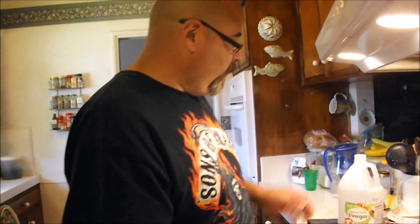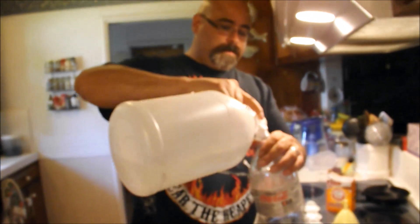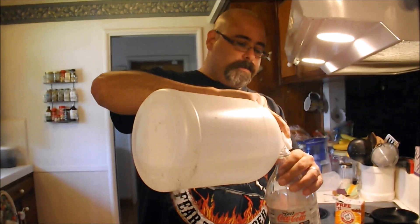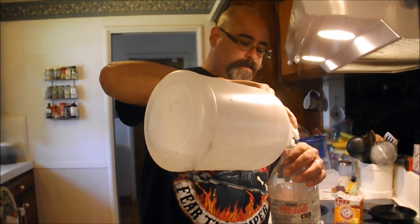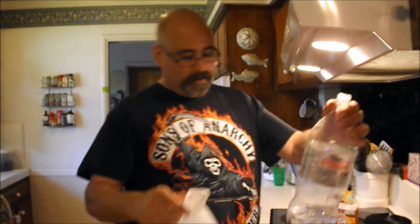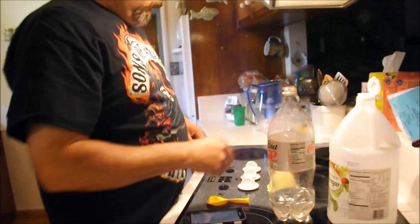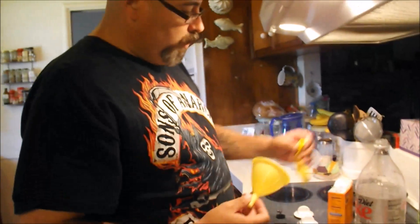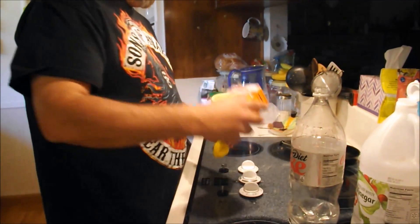We know that that's not enough, so instead what we're going to do is add a couple cups — maybe a cup and a half or so. We're going to take our balloon and put some baking soda in it.